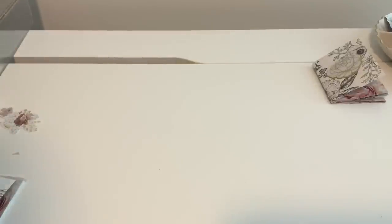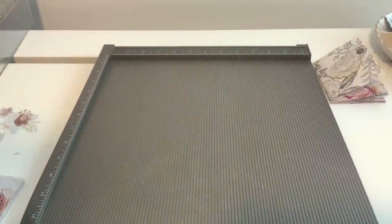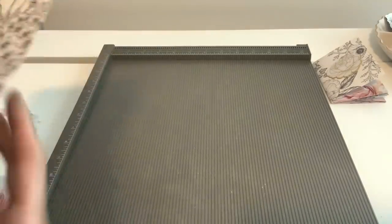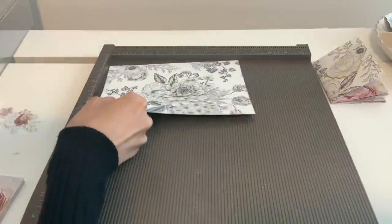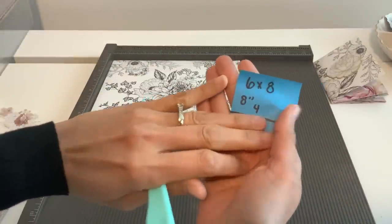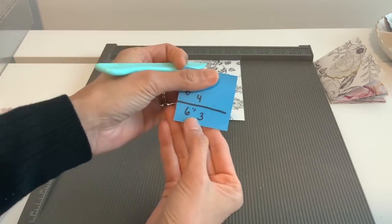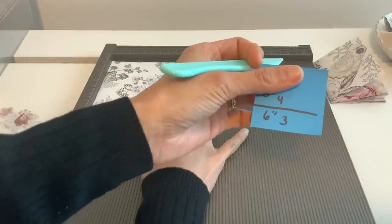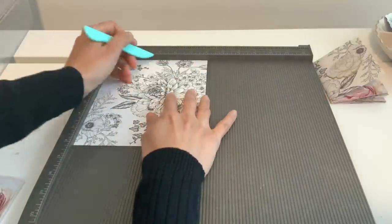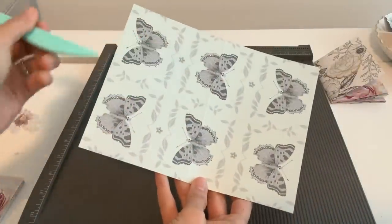Grab two six-by-eight papers. We're going to score them a little differently and cut them a little differently. On this six-by-eight paper, on the eight-inch side, score it at four inches. Then turn your paper around, and on the six-inch side, score it at three inches. That's just going to leave us with four boxes.